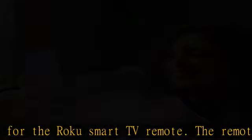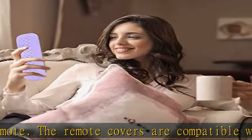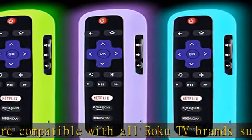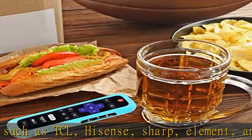Also compatible with Hitachi, and as a replacement remote cover for Roku streaming media players such as Roku Express, Roku Streaming Stick, official Roku Voice Remote, Roku Premiere, Roku 2, Roku 3, and Roku 4. Easier to find your Roku remote with bright and fun colors.